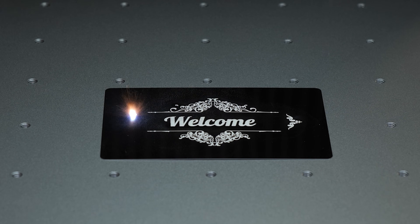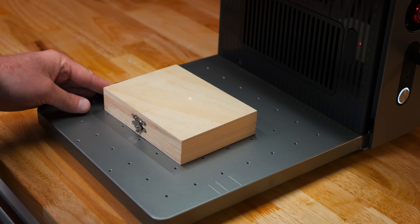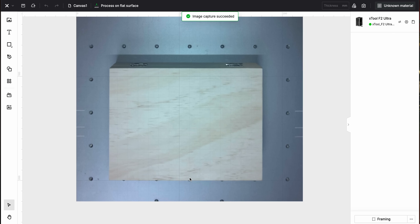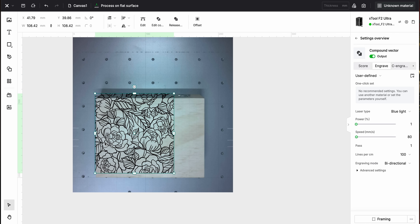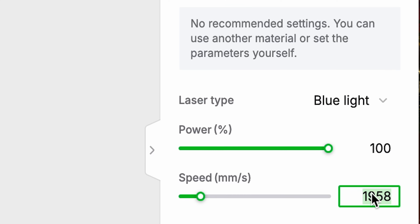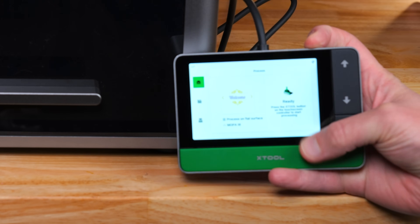If you've never used the Creative Space software, it's pretty simple. You take some material, put it on the engraving bed, and open up Creative Space — it will take a snapshot of your material with its 48-megapixel camera, which is very highly detailed. That way you can get placement accuracy. Drop in the design where you want it, use a preset or your own settings, hit start in the software, and hit the big green button on your controller to start the laser.